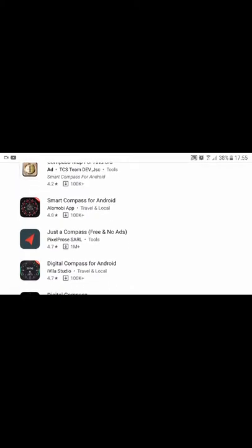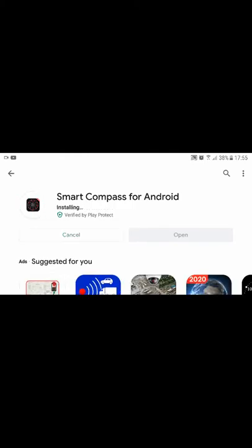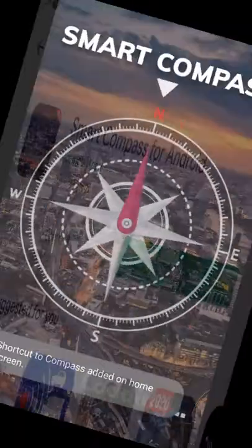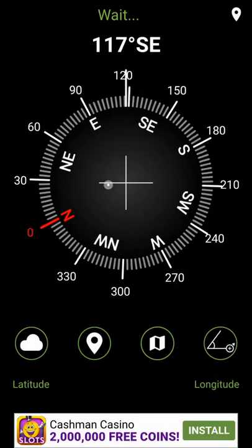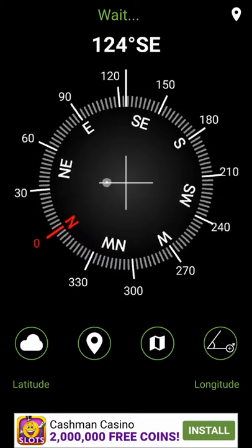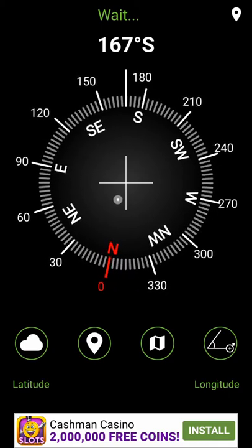You'll find a lot of results. Let's check 'Smart Compass for Android' — just install it. Once it's installed, open it and you'll see the north, south, west, and east directions right there.